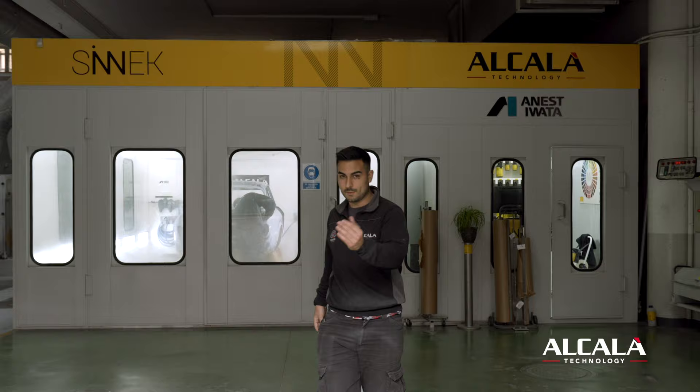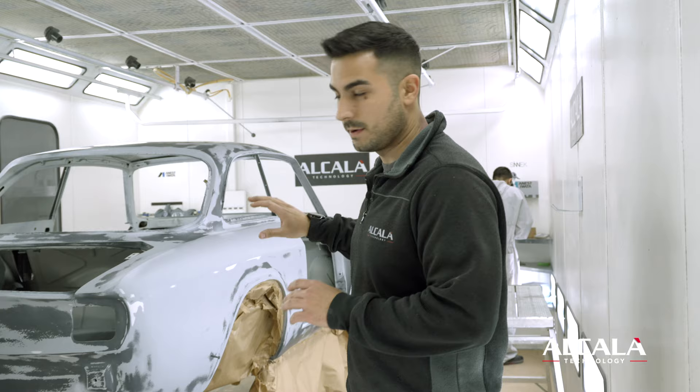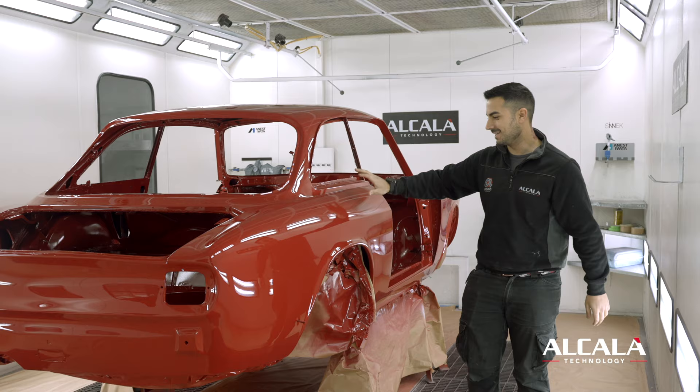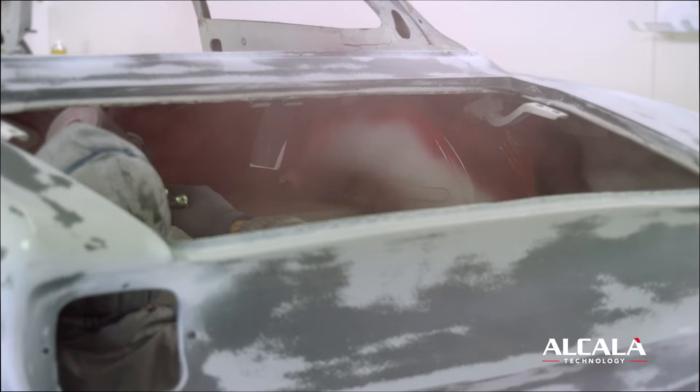This is a very exciting moment because we have the car inside the paint cabin booth. Everything is really ready to get paint. Now we're going to change the car completely because it's going to be red again. The car is inside ready, we are degreasing and preparing everything, the paint is ready. Here we have the Alfa painted in Rosso Alfa — the same color these Alfas came with from the Alfa Romeo factory.